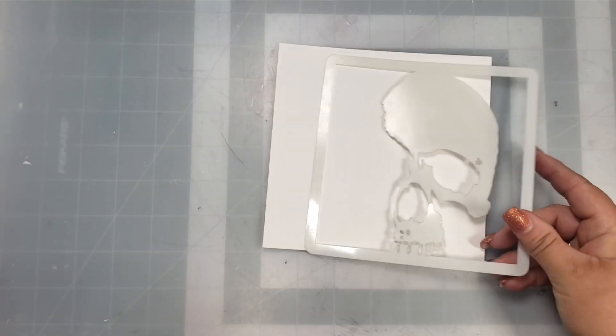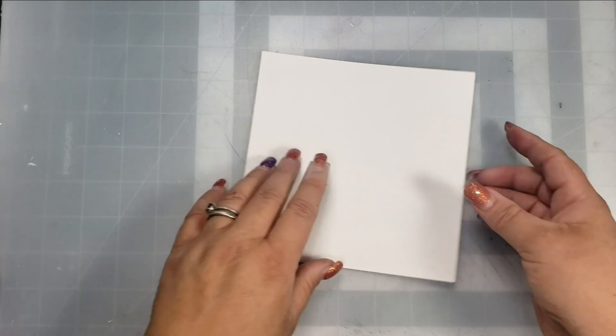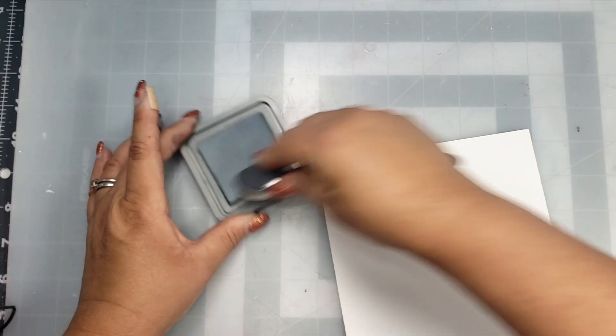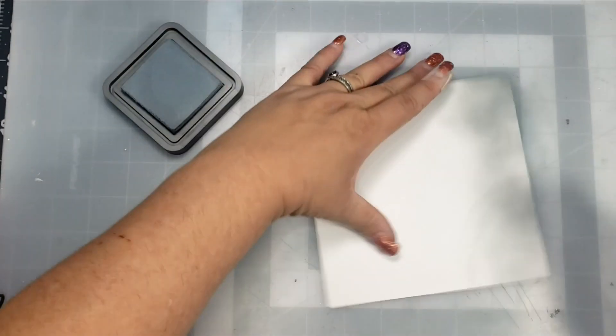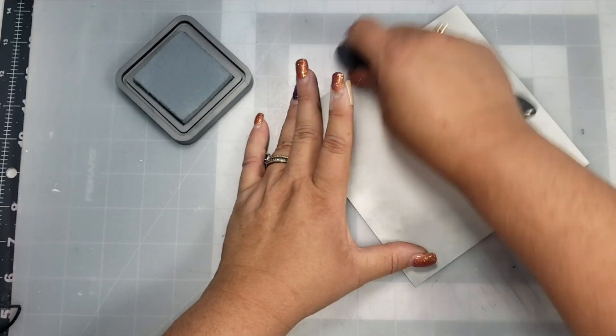I'm using a piece of 6x6 Bristol Smooth cardstock. I'm going to start out with this stencil called Skull Shadow — it's a really cool stencil. Originally I thought I might make a Halloween card but I changed my mind. So I'm going to start out blending a little bit of Weathered Wood Distress Oxide over the entire panel.